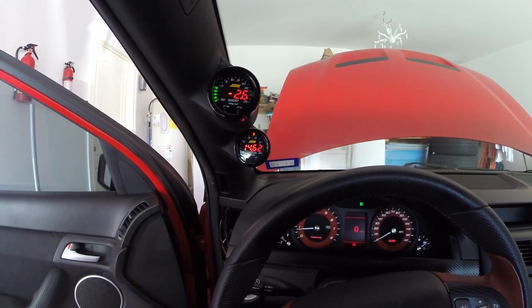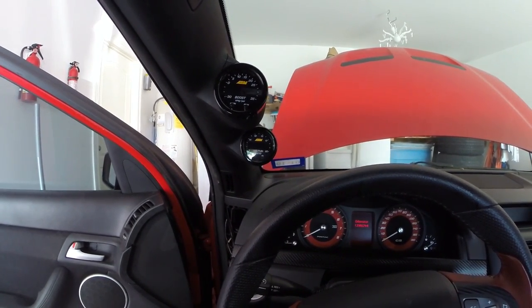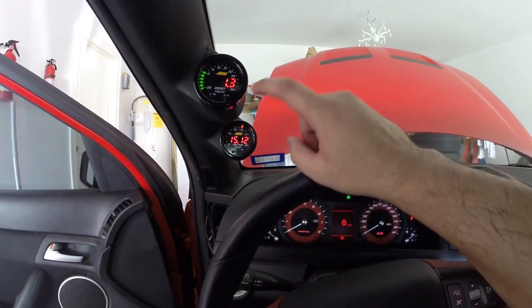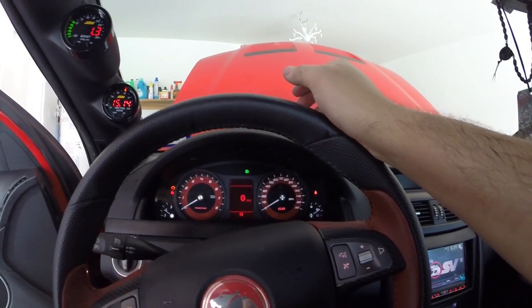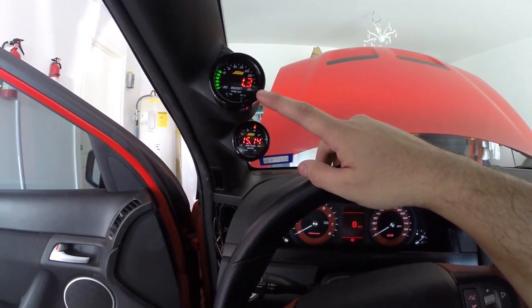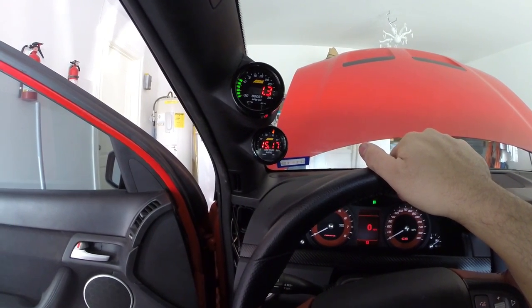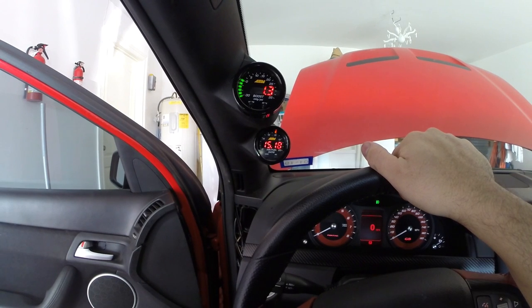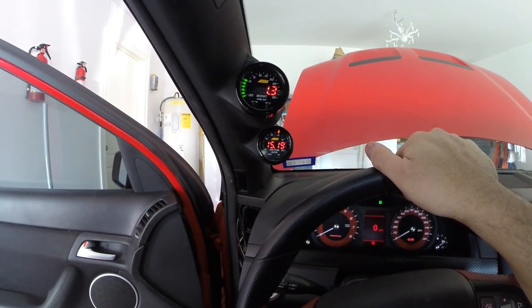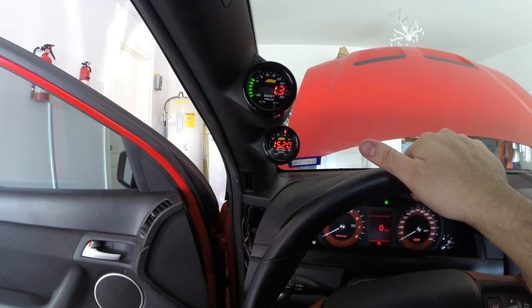Another thing that concerns me about this is when you just have the switched key on — as you guys can see the car is off, it's not on — and apparently I'm at 1.3 pounds of boost. So something's wrong. I don't know if maybe my ground is not being referenced right. I'm going to try something right now — maybe try a different ground and hopefully that'll work.